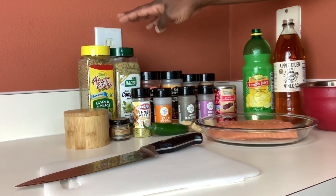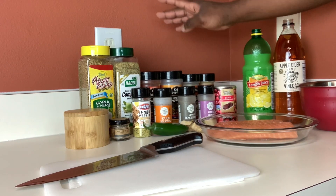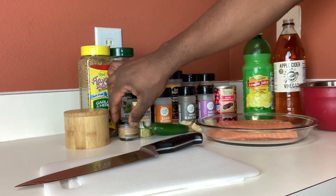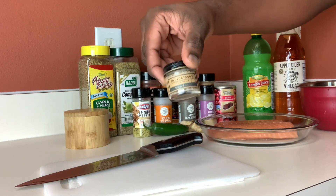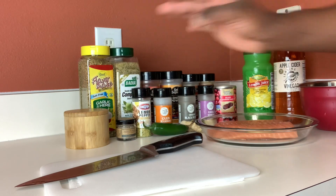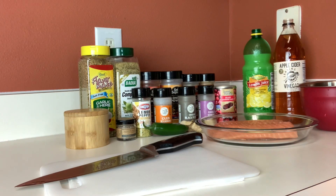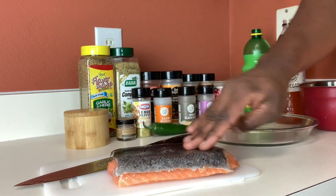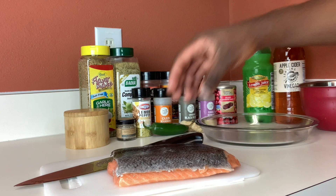We have our garlic and herb salt-free seasoning, paprika, garlic, onion powder, brown mustard, ground ginger, black pepper, lemon pepper. Today we're going to be using a little bit of smoked salt, and we have the jerk seasoning. We also have lemon juice and vinegar, and here is our beautiful piece of salmon with the skin on.